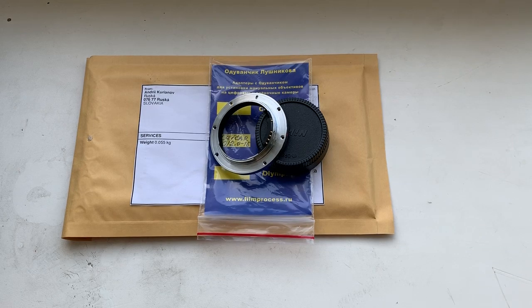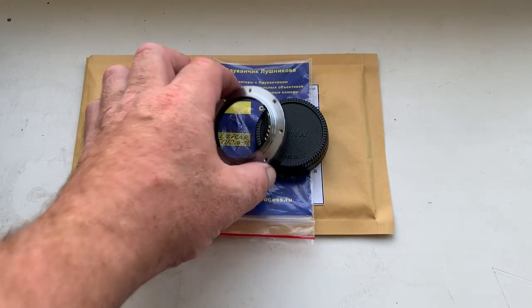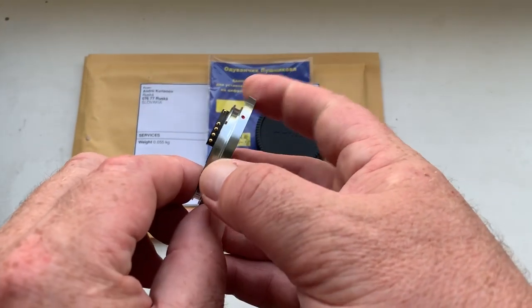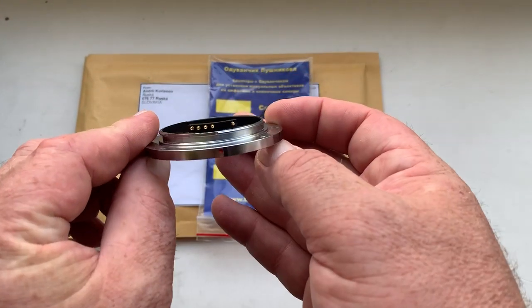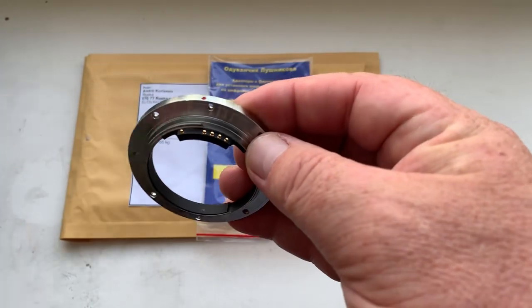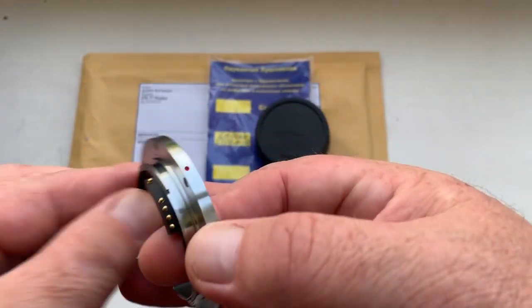Ciao Gianfranco! This video is about your adapter Leica R to Nikon with programmable Dandelion chip. Look, this is your adapter. This is the chip. And now I check it in my camera.